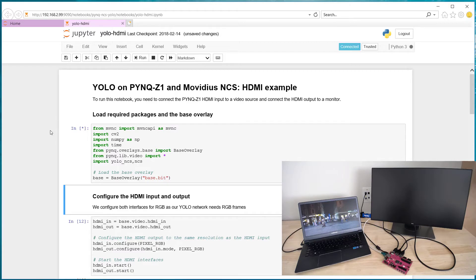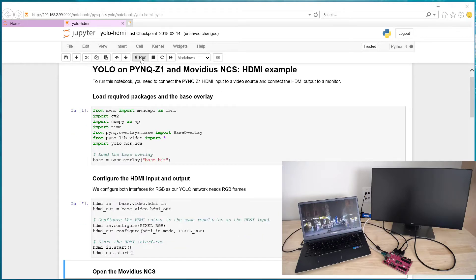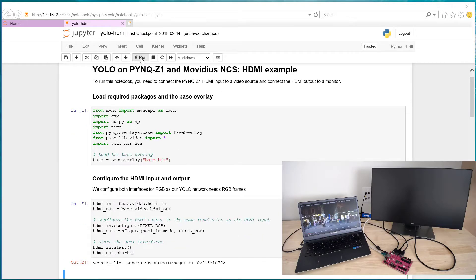The first code block is going to load all the packages that we need, and it's going to load the base overlay. We need the base overlay for the HDMI input and output. The second code block is going to configure the HDMI input and output.